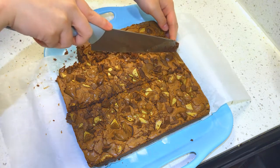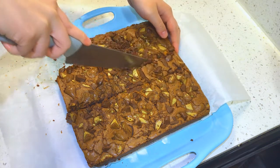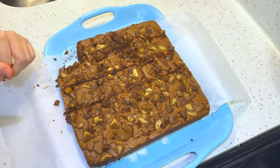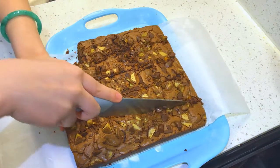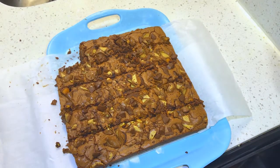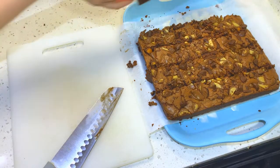The best way to test if the brownie is ready to be served is to cut the corner piece to see if it falls apart or if it's too hot. Then you split the brownie in half, then in fourths, and then the other way, and you will have perfect squares.